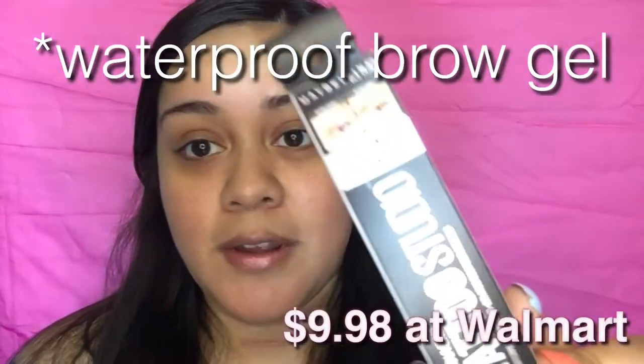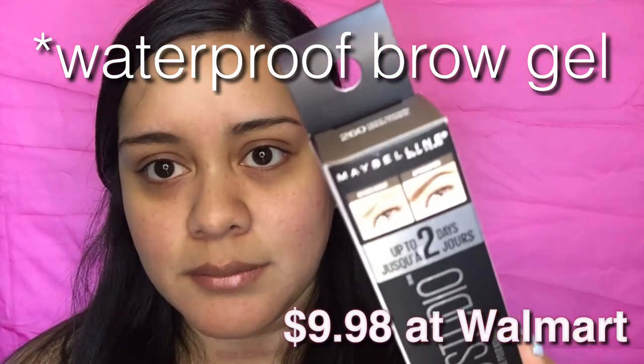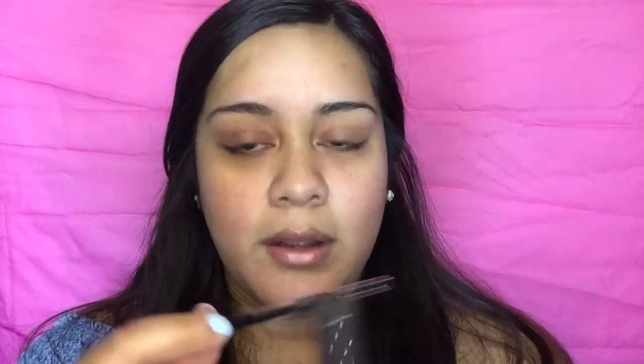Anyways, let's get right into what I'm doing today. I'm going to be testing out the Tattoo Studio by Maybelline, and the color I got is 260 Deep Brown. Basically what it says is you can wear this up to two days — it's like a tattoo for your eyebrows. It's summer and who even likes doing their eyebrows anyway, so let's just try it out.